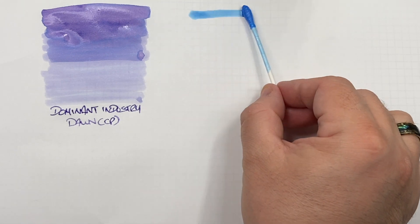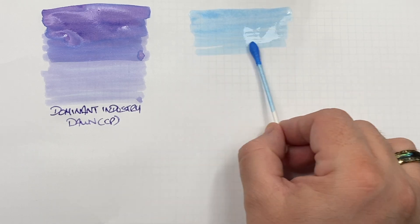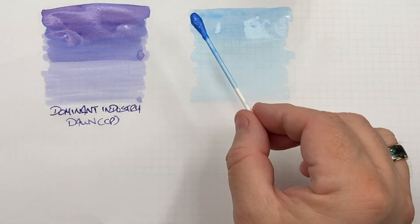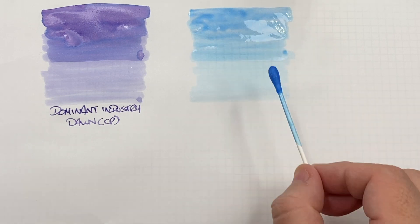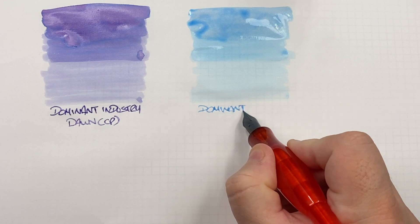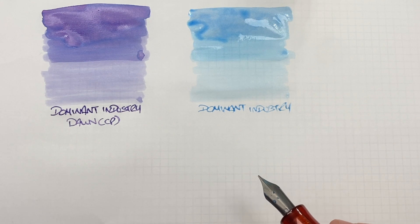We'll do an ink swatch. Again, this is a very light color, and so far from what I've seen, Dominant Industry tends to like really faded colors. I'll do a second pass over the top half to show the difference between a wet or broad versus a dry or narrow nib — you're going to be able to see a huge difference there. This is Dominant Industry Snowfield, and it does have quite a bit of glitter in it.